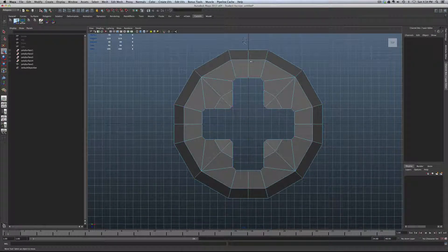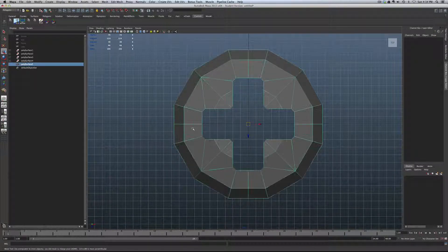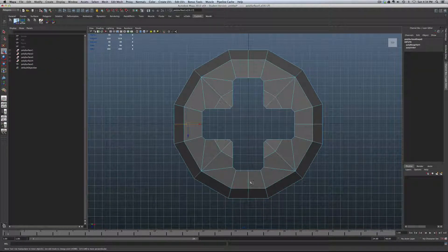Go into Vertex mode and sew these vertices together — select everything, shift, right-click, Merge Vertices, and merge. Check counts: we should be looking at three vertices along the edge and six across the middle — completely sewn together. We're going to get rid of these utility edges we used for cutting. Hold down shift and double-click each edge, then shift, right-click, and Delete Edges.